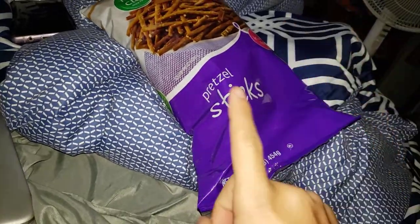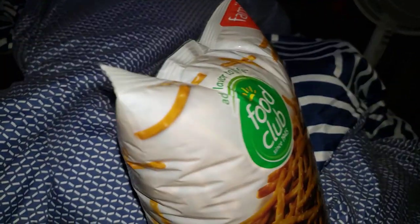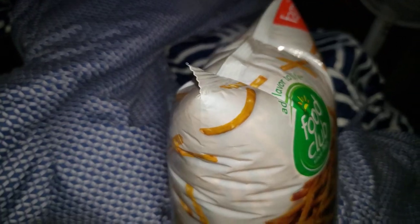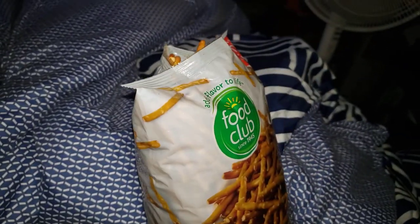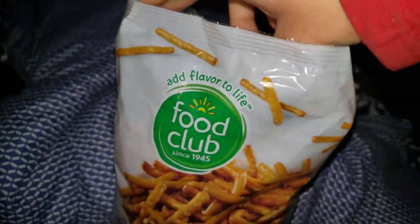So what we need to do first: grab the bottom like this — go like that first — then grab it from here. After that, go ahead and turn it up, and this is how you pop the bag. Oh dang, that is sick! And that's how you open up a bag of pretzels.